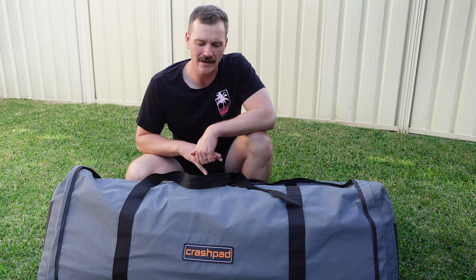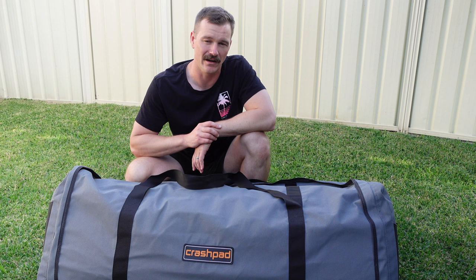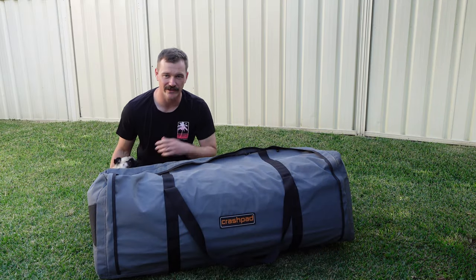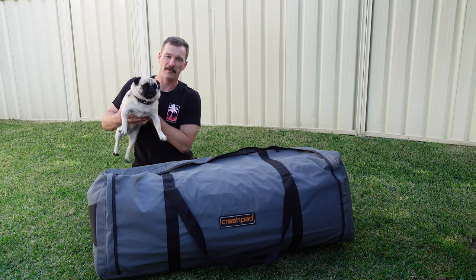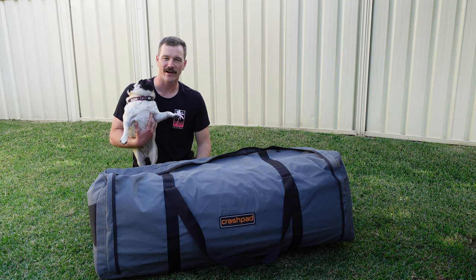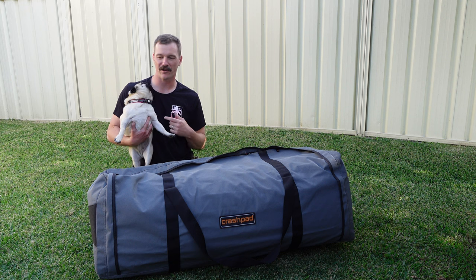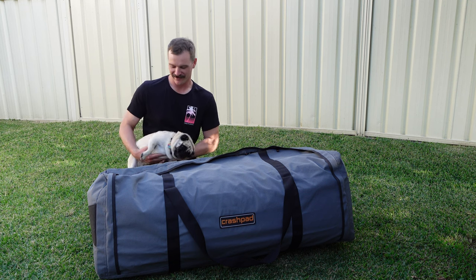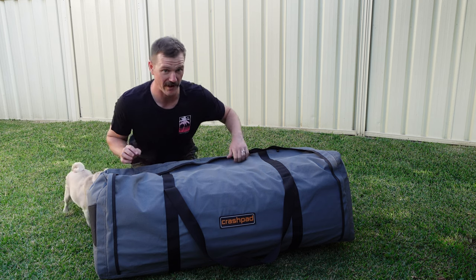This swag itself is slightly smaller than the double — the Crash Pad Double — which is a very popular model that many many people use. There are a couple of differences why I went with this swag over every other swag on the market, and I'm happily going to discuss that here today. I might also have a helper with me during this swag opening — if you see her get involved, she's just a friendly helper and swag reviewer.